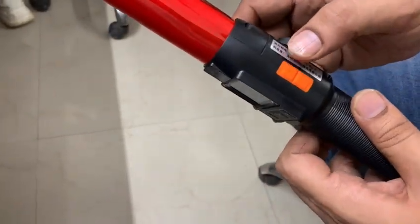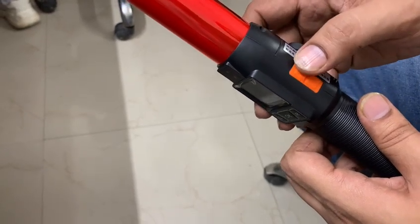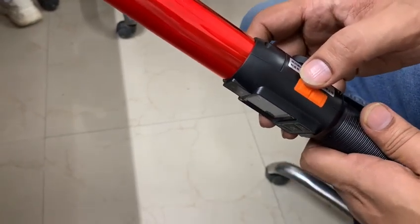There are two buttons — one for the torch and one for the flash. For the torch, you have to press this button for 2 seconds.